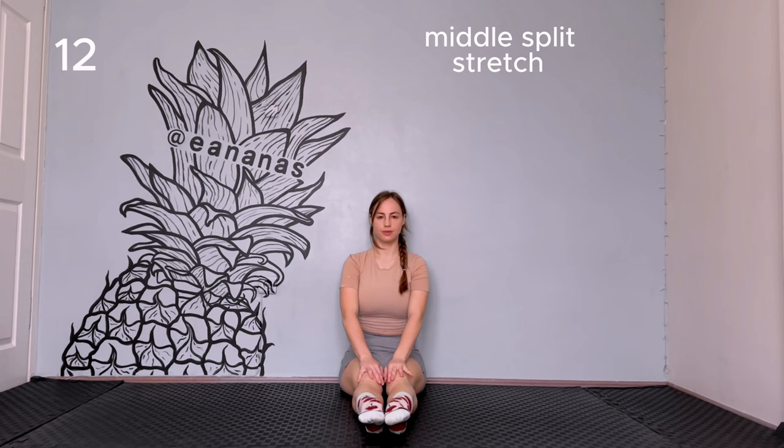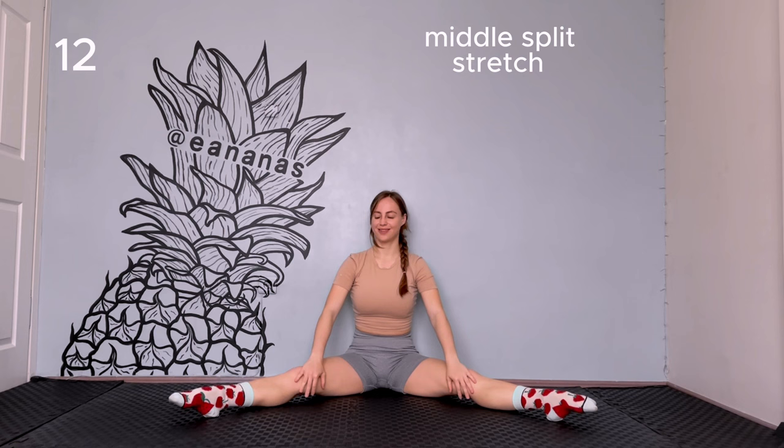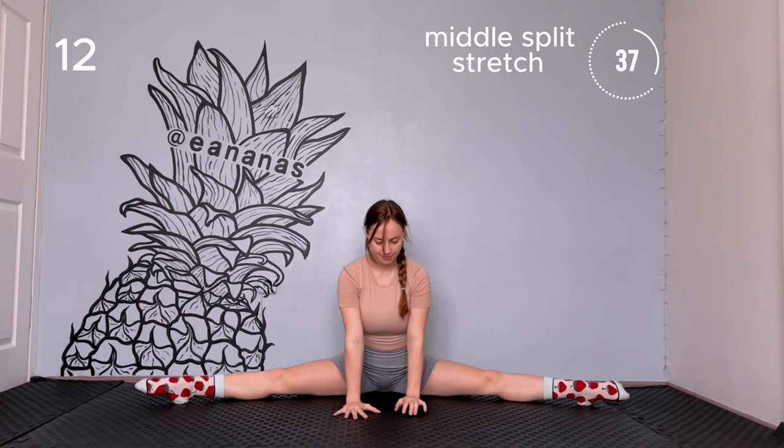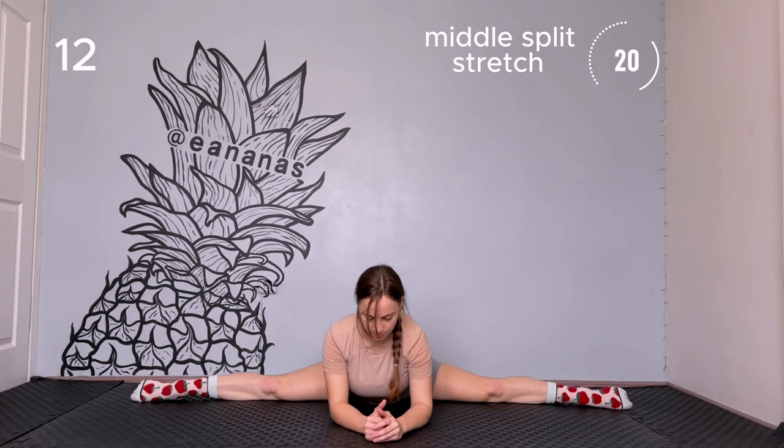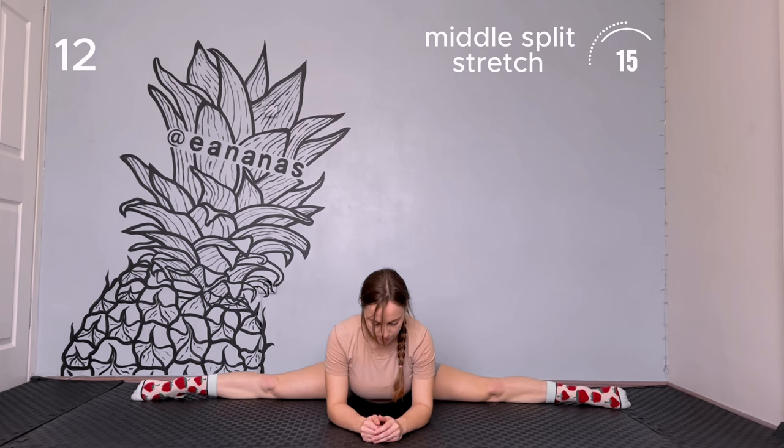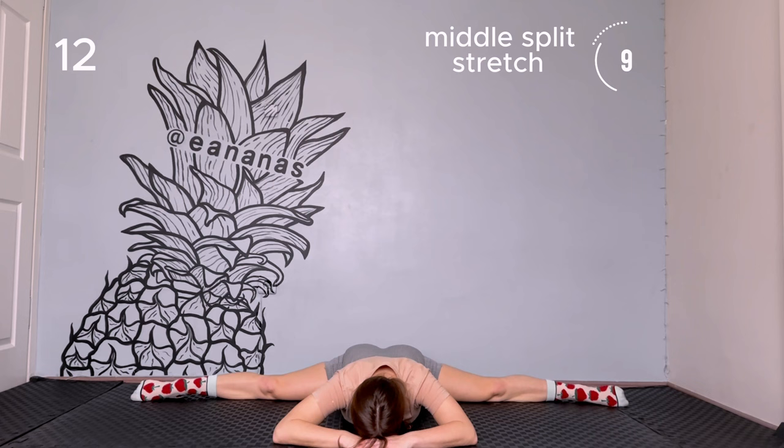Middle split. Open your legs as wide as you can. Keep your knees straight. If you cannot go that wide, it's okay, do as much as you can. Start walking forward with your hands and keep your back straight. If you can, try to put your elbows on the floor. If not, stay at the same position. If it's too easy, place your chest on the floor. Relax and keep breathing. This is the last exercise.